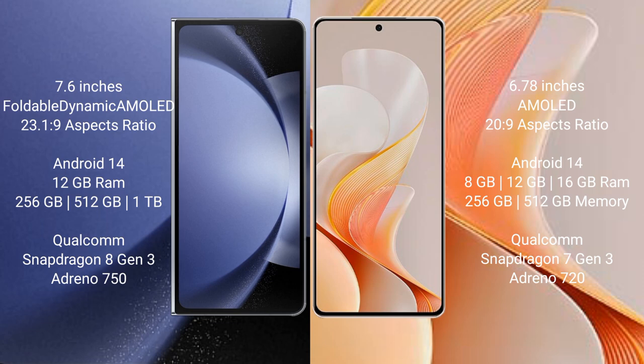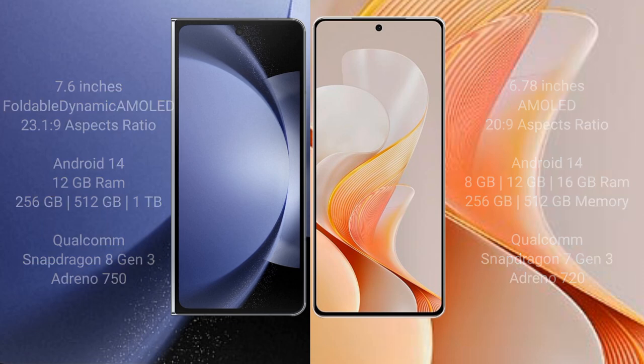Vivo S19 comes with 8GB, 12GB, or 16GB RAM and 256GB or 512GB internal storage. It features a Qualcomm Snapdragon 7 Gen 3 processor with Adreno 720 GPU.